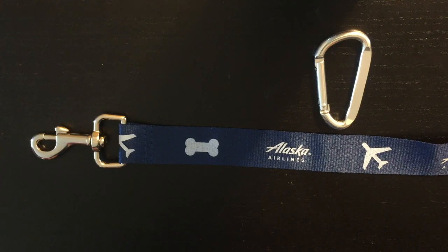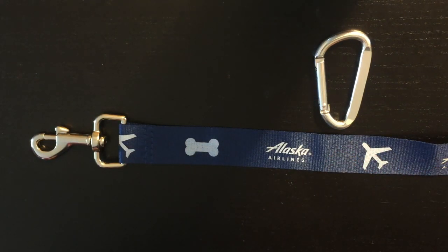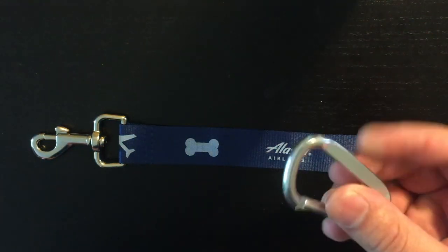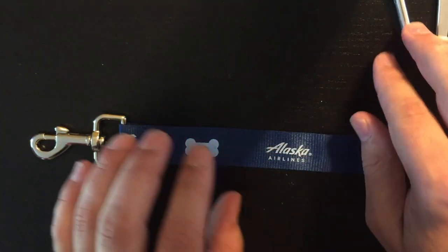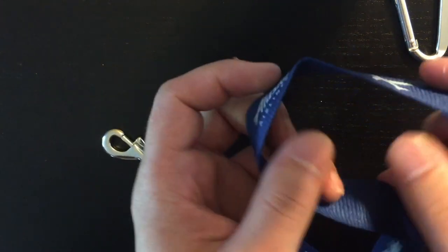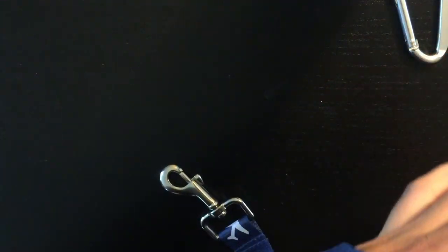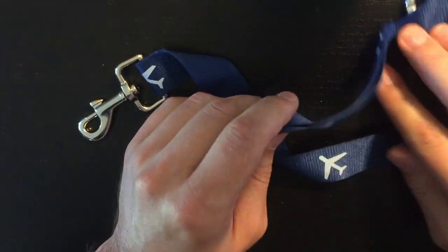You're going to need two things for this life hack. A flat leash — in this case I'm using an Alaska Airlines themed one that they gave me. The other thing you're going to need is a carabiner. This is a medium sized one. You could grab one off your water bottle or your backpack, whatever. This leash is ideal because at the far end of it — the leash is about six feet long — is a loop where you might stick it over your wrist or use it to secure your dog.